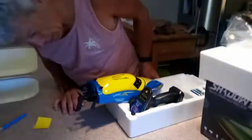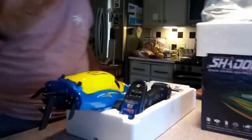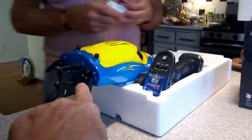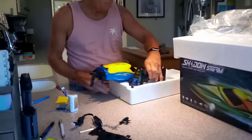What do they call those — trim tabs? I think yeah, that's what they call those. Not like stabilizers, but same thing — helps it run. And that's for the battery, you're right.